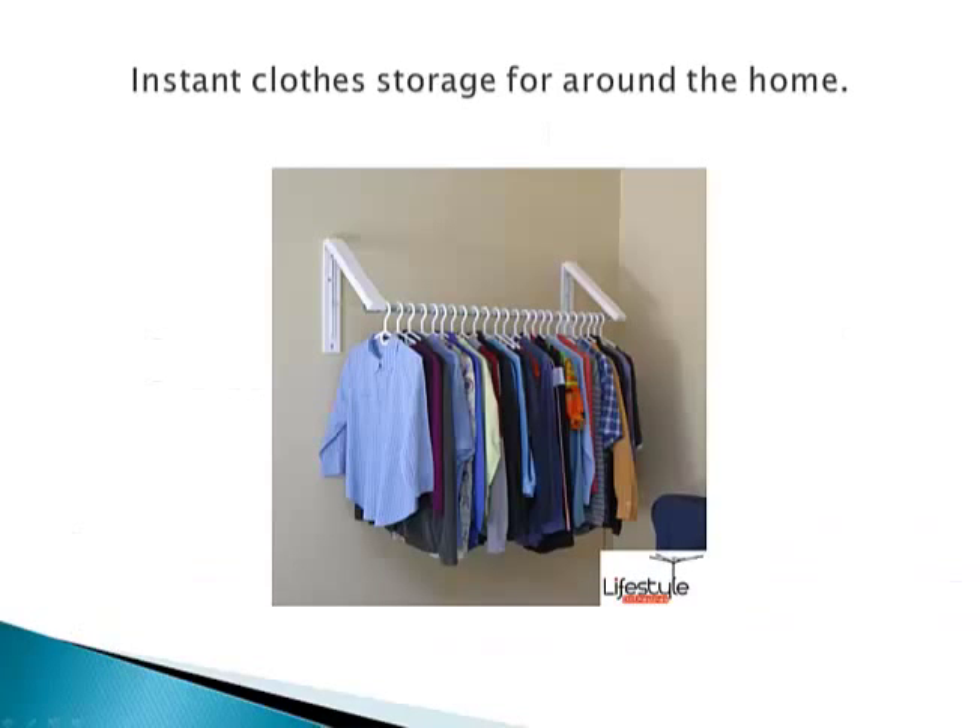As you can see, it's basically two of the InstaHangers that you can buy as an individual item — essentially one and two InstaHangers with a telescopic rod that attaches between the two. It basically gives you an instant closed storage system for anywhere around the home, the garage, the laundry.